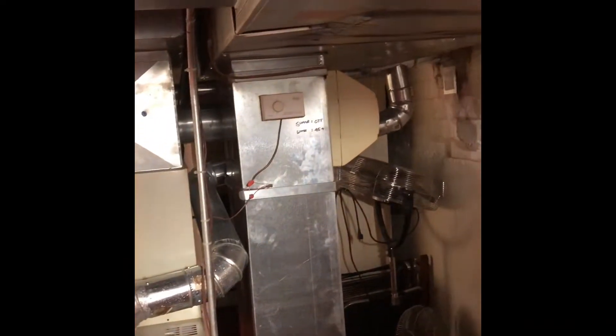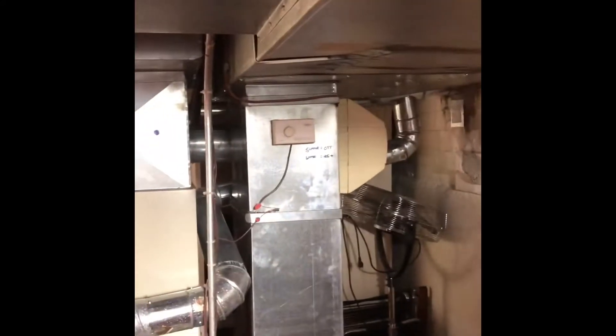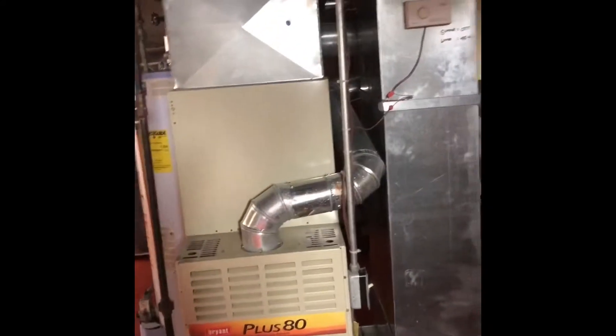Our flue pipe can stay, so we'll reuse the majority of the flue. We'll just have about four foot and two elbows here that we'll end up replacing. Actually, we are going to have to put a trap in and a flue tee. So we'll have to come out of our flue liner here, put a trap in — or a clean out — and then branch back down. So we will end up replacing all of the flue for this system.